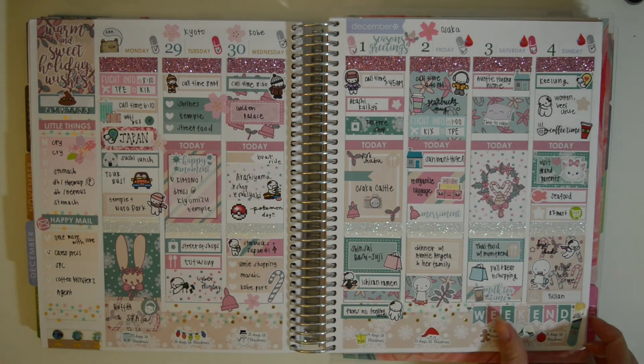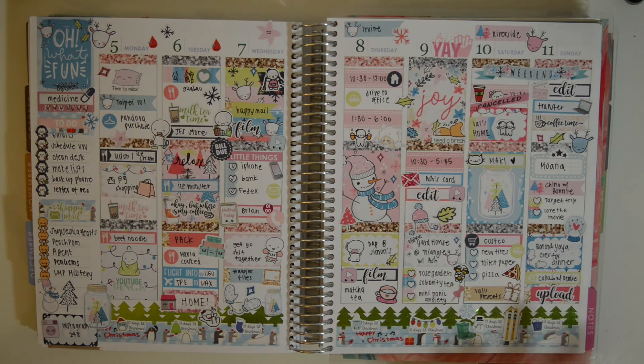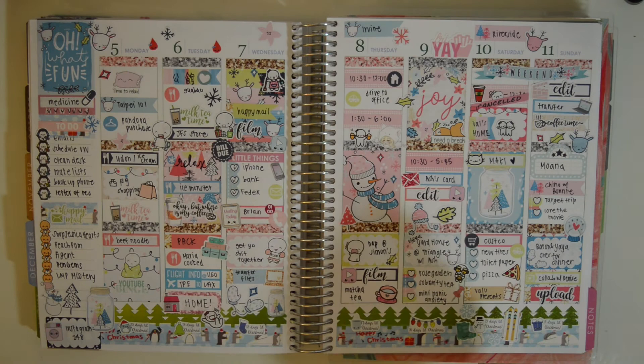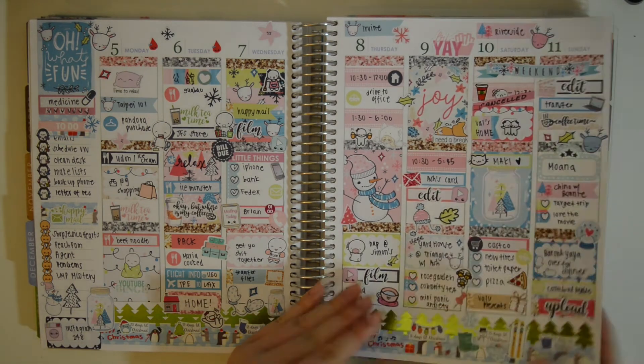And I really just love this — I was still in Asia at this point. This is the Oh What Fun kit from Hello Petite Paper, and I love this so much. It was actually a collaboration with my friend Denise. I returned back home right here, and then I just had a bunch of things like picking up my new phone, going to the bank, work, hanging out with friends, and a bunch of errands. It was very nice just to come back and kind of live my life again.